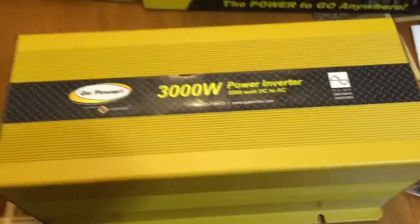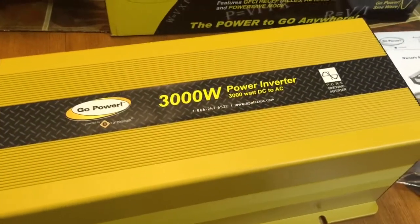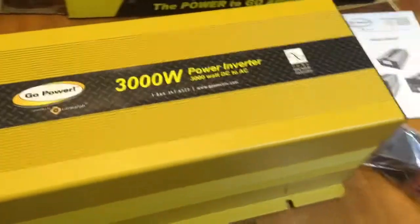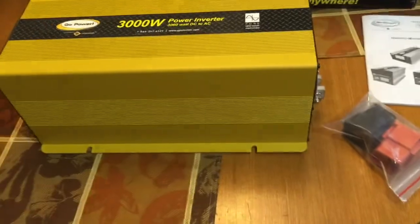Not going to be very often that I run a 10 watt LED bulb, so that's okay. I plugged in a four foot fluorescent tube, about 23 watts, and it turned right on. Then I plugged in a 250 watt heat lamp and it kicked on the fans to keep it cool.